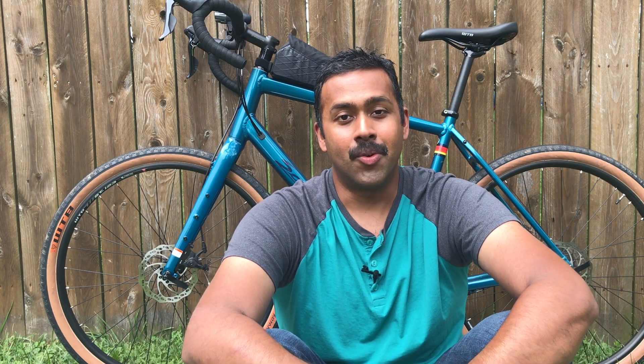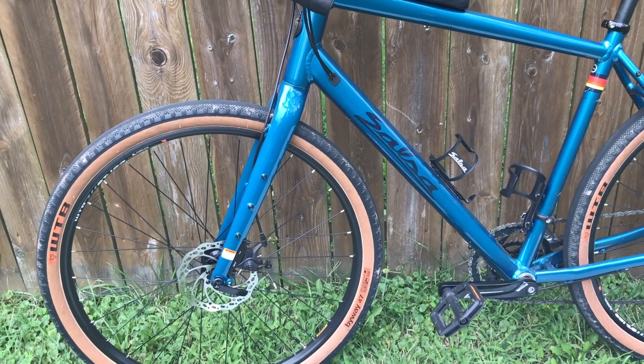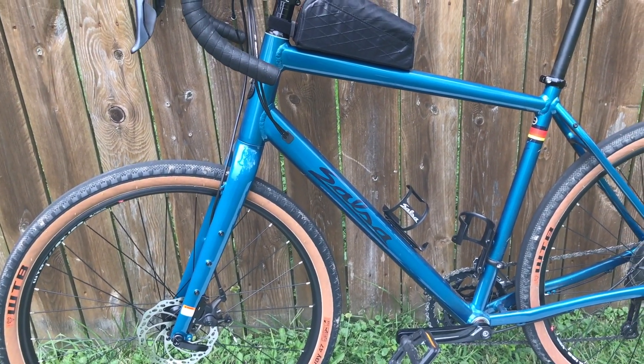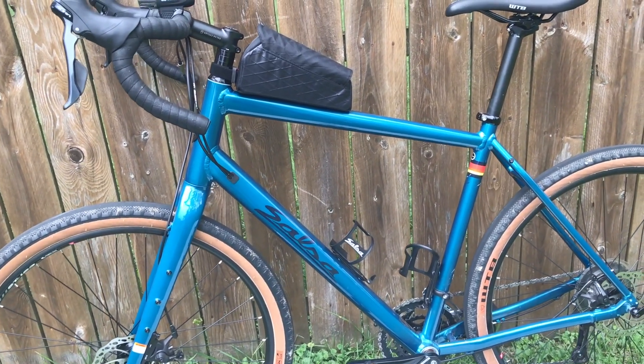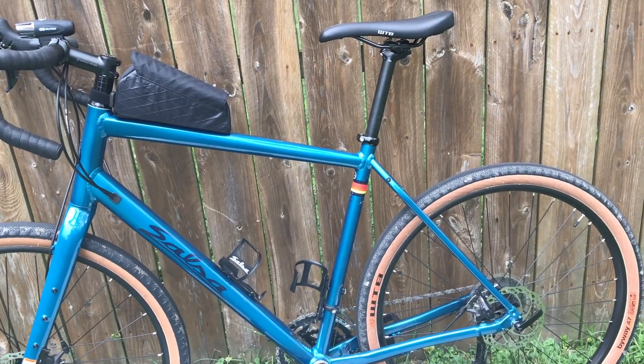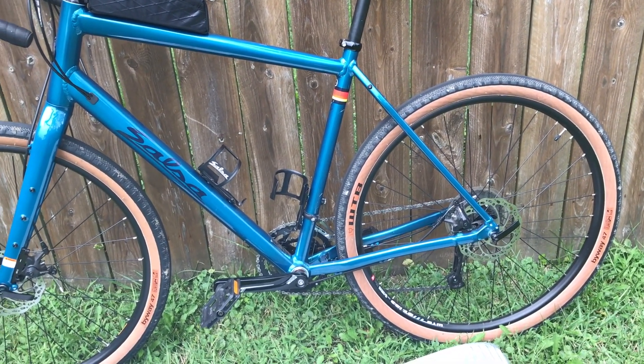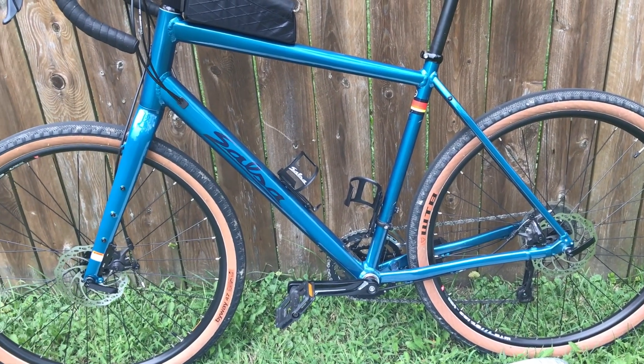The only other major upgrade on the bike right now is the tires. One of the first things I did was get rid of the WTB Nano tires that come stock with the bike and switch to these WTB Byways in 650B size. They just look really, really sweet on the bike — let me know if you guys agree.